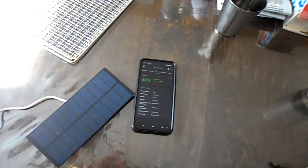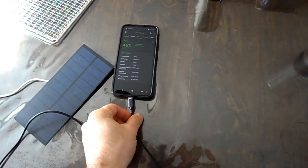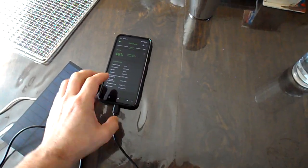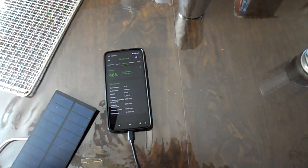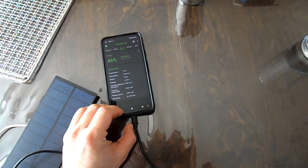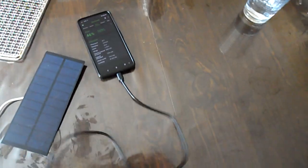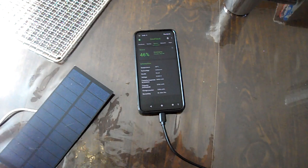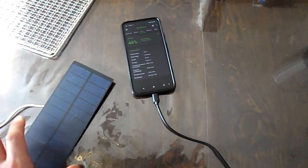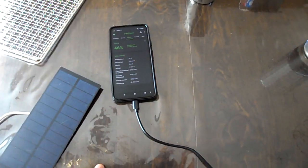Let's see what happens sitting here when we plug the USB in the bottom. Right away we can see that the phone is still in the discharging state, because we are not really pulling enough power. Even if we did have the voltage, we're not pulling enough power to be able to offset the current usage of the phone.